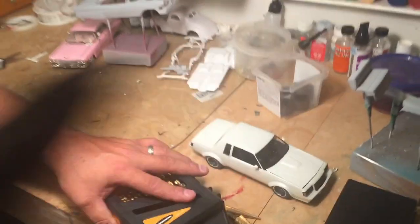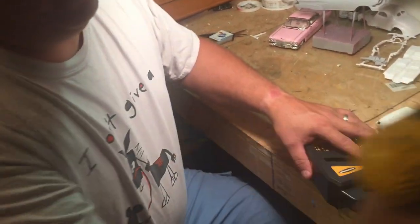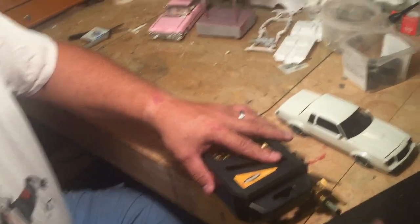And then my Dewalt cordless drill. I also have a drill press in the garage, which I don't use this heavy equipment very often, but I do sometimes.